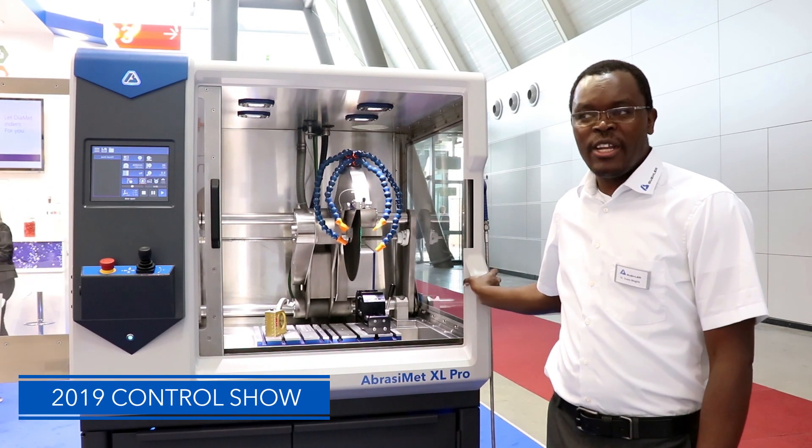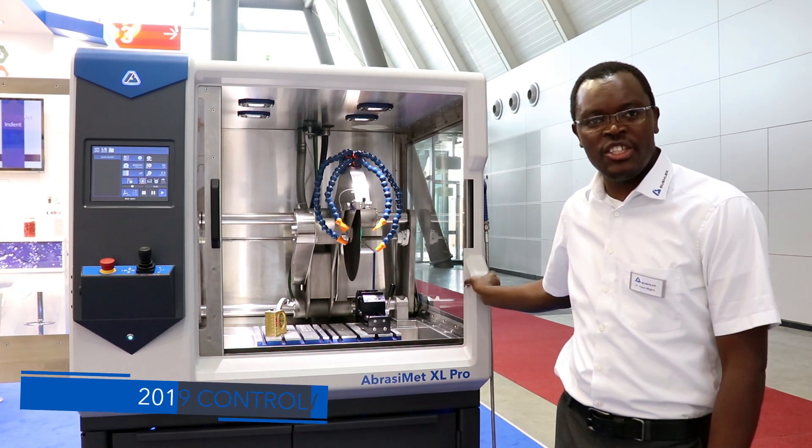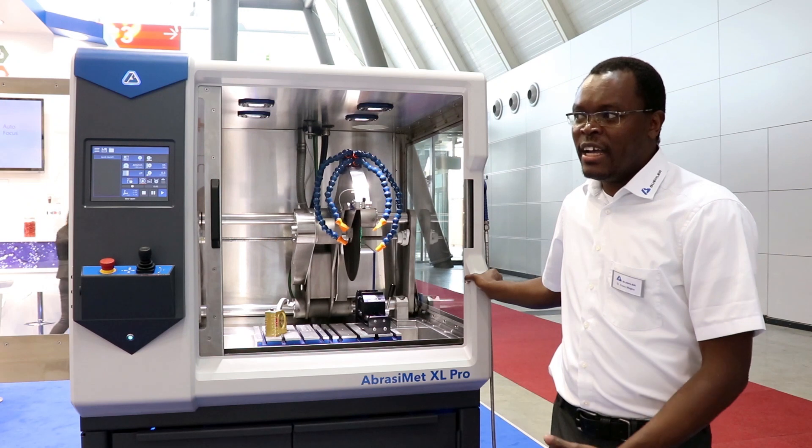Welcome to Control 2019. Today I'll be talking about one of our new largest cutters in our sectioning range. This is our Grasmat XL Pro machine.